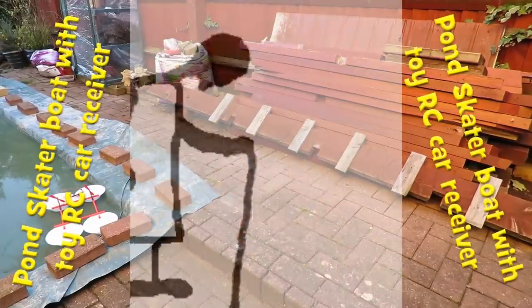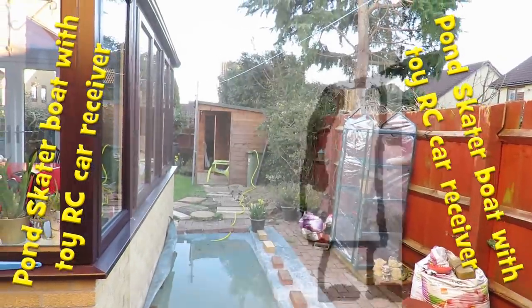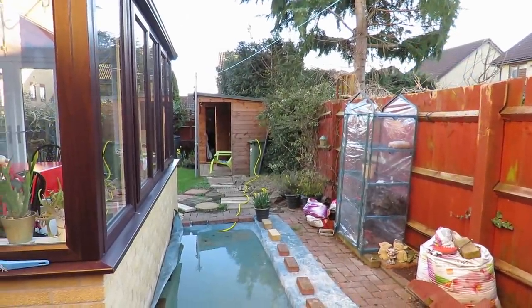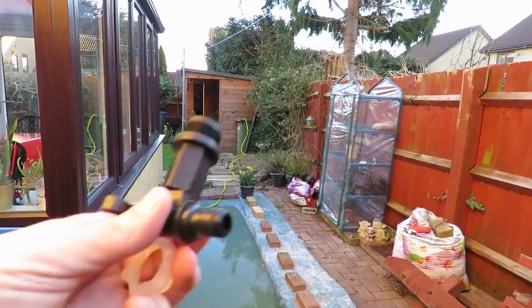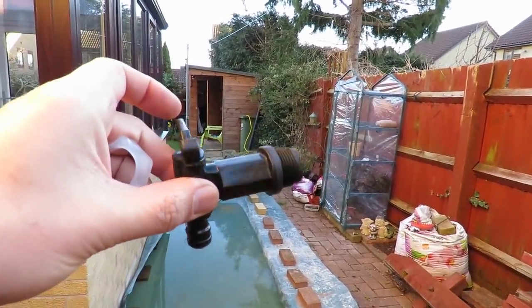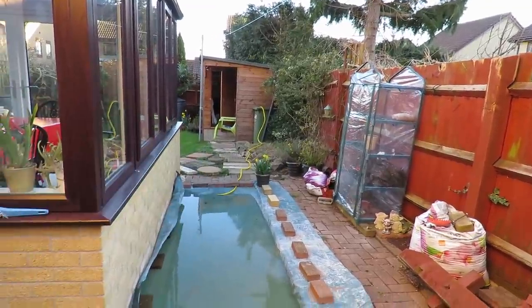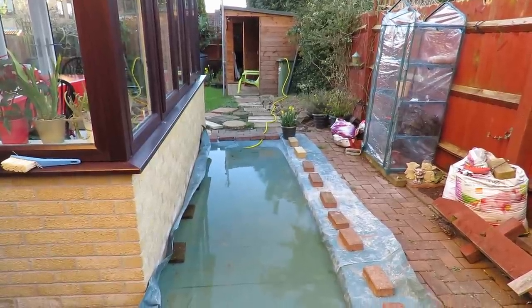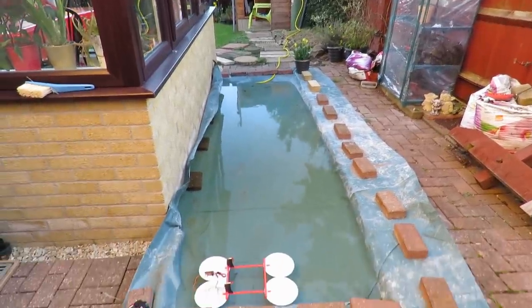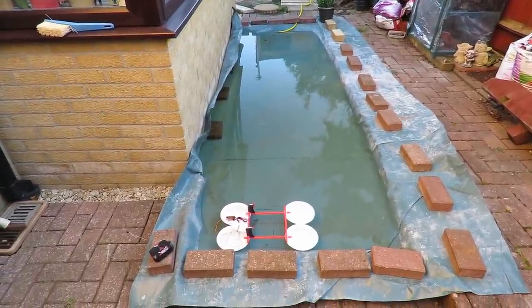Hi guys, we're out in my backyard because I've got my water butt that I'm draining the water out of — I'm going to fit a tap on the bottom of it. Rather than waste the water, I'm running it into my puddle here that I made from some plastic sheeting, and I'm going to put my pond skater on it.